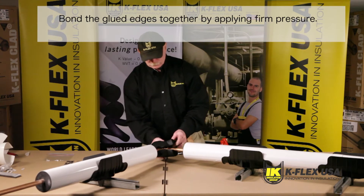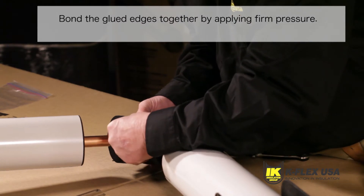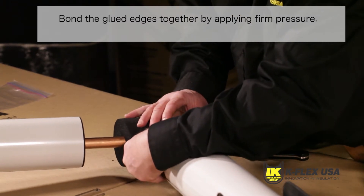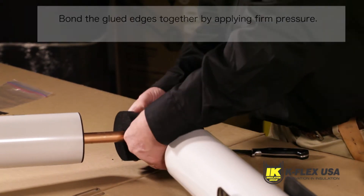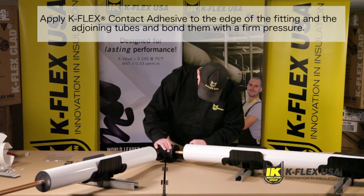Bond the glued edges together by applying firm pressure. When you have closed the fitting by bonding the glued edges together, you need to apply the appropriate K-Flex contact adhesive to the edge of the fitting and the adjoining tubes and bond them with firm pressure.